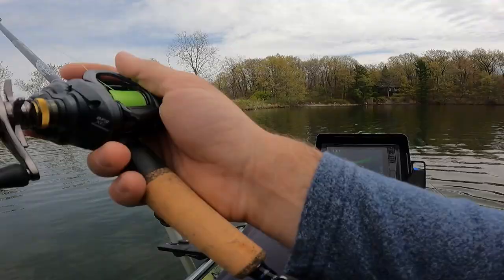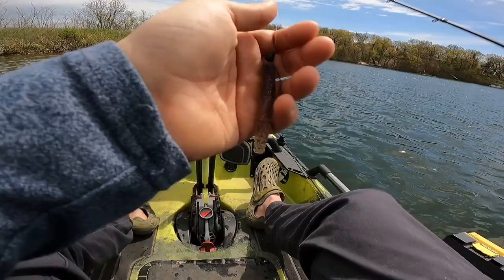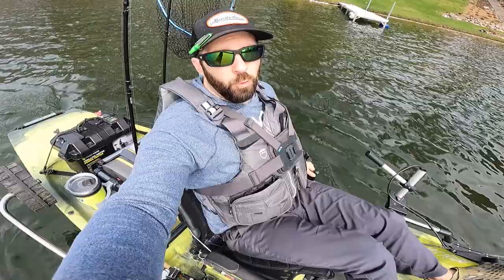Got em. Flip around a Ned Rig, dude. Flip around and find out.